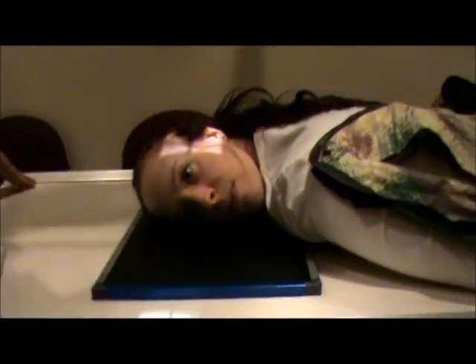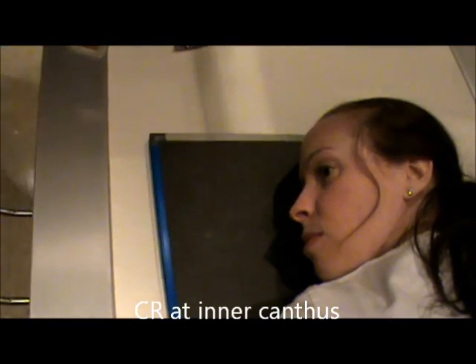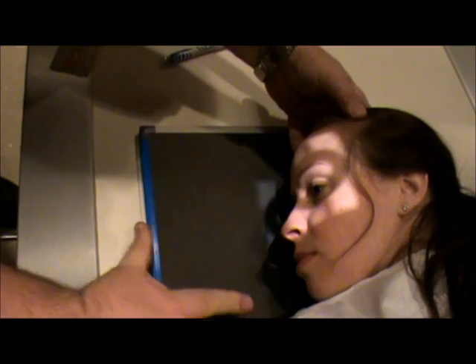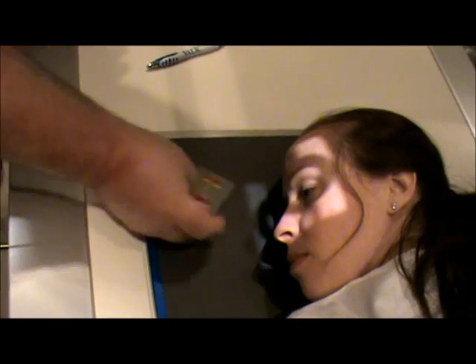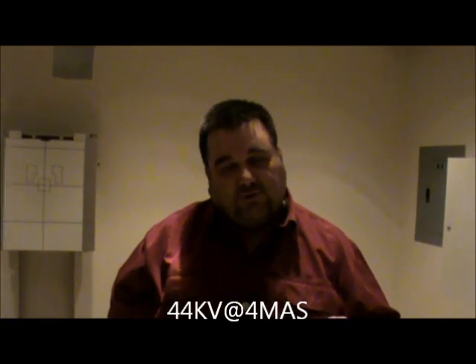We're going to center at the inner canthus using this line to get to the inner canthus. Collimation will be tight, and we'll adjust the film until it's centered. This is our right lateral, so I've got room for my right marker. The technique for this will be 44 kV at 4 mAs. If you remember when we taught you about the fingers, the digits were 44 kV — some students like to say same technique, like picking your nose: 44 at 4 for your finger, 44 at 4 for lateral nasal bones.